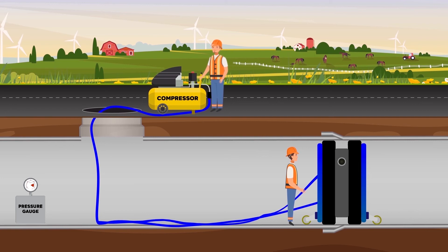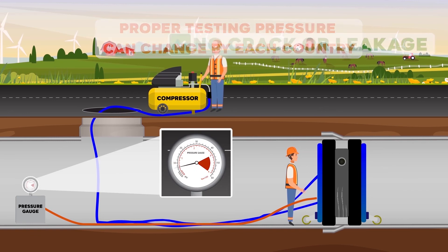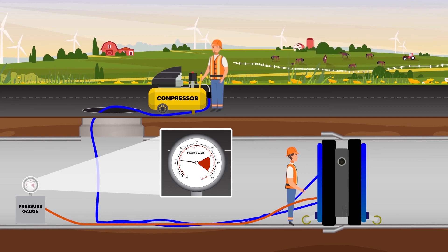Once the plug component of the joint tester is inflated, the joint is filled with air by the compressor till proper testing pressure. If there is no change in system pressure as measured on the pressure gauge, it means there is no leakage or crack in the pipeline.